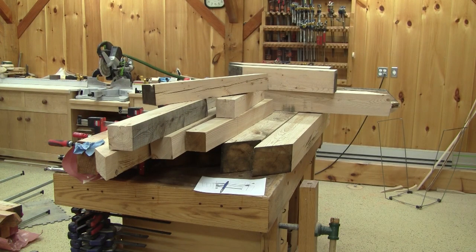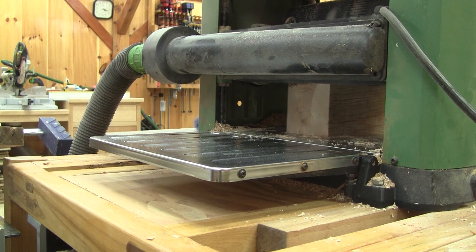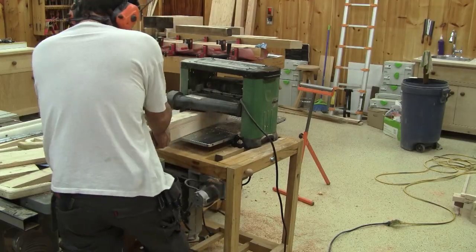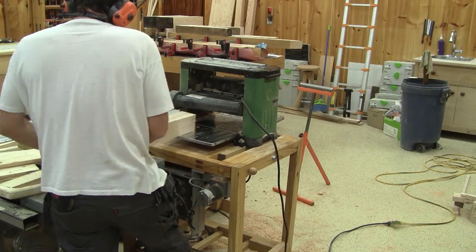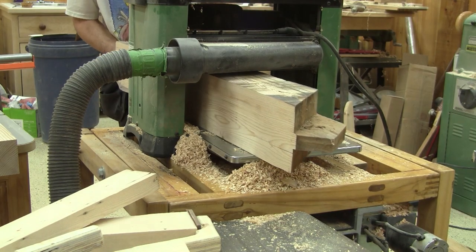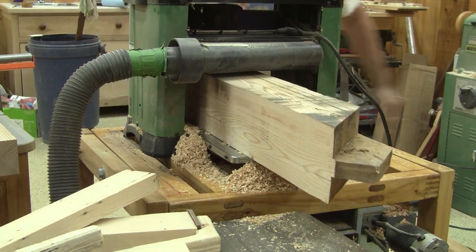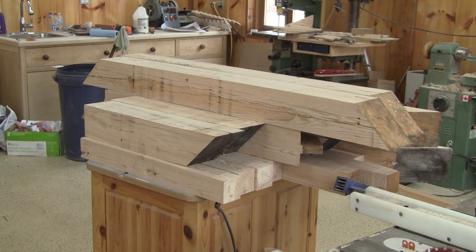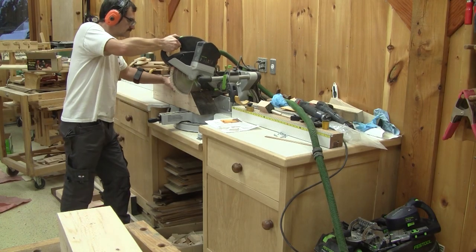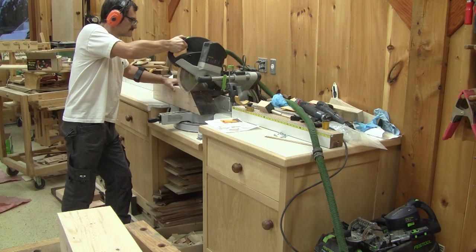I begin by jointing all the big pieces on two faces. When I have two faces straight, I plane the other two. Eventually, I have all the wood I need to make my base, so I begin by cutting one end of all the pieces straight.